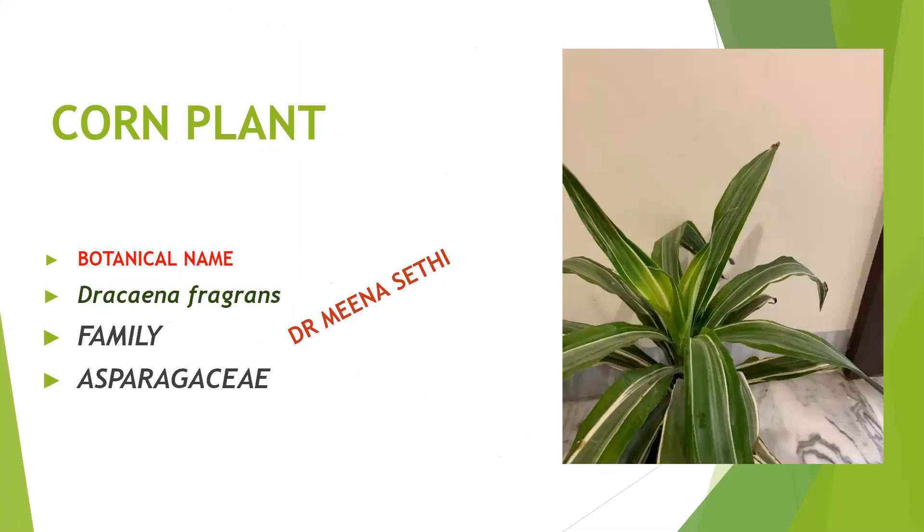This is the corn plant, Dracaena fragrans, belonging to family Asparagaceae. We will water it properly — same as the spider plant, we have to water it properly. We will keep it in sunlight once a week for 3 to 4 hours, and again we have to take care that it should not be kept in intense sunlight.